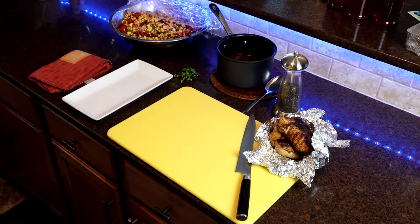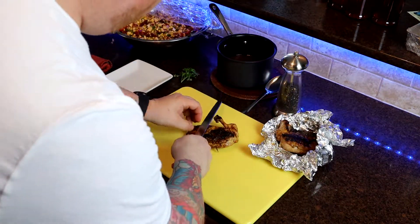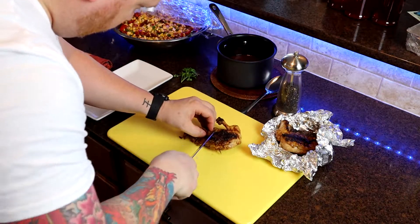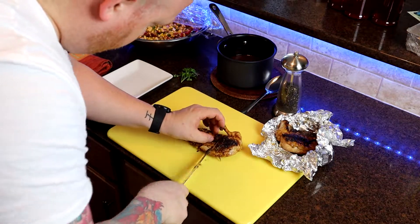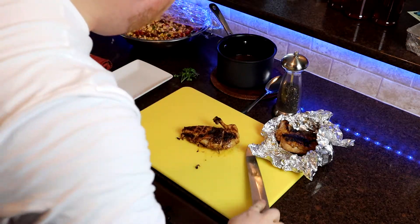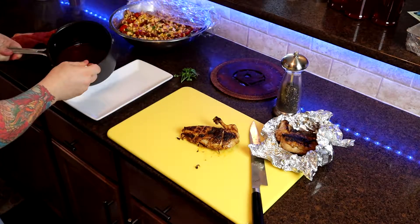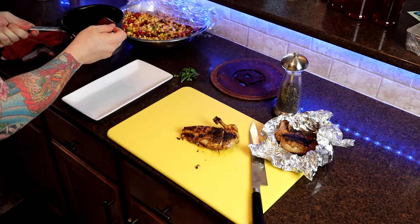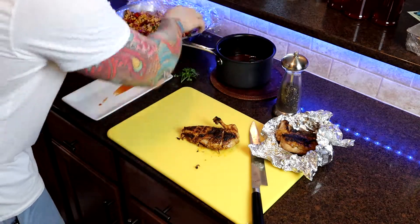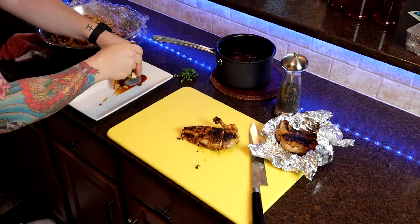Let's do a plating demo. I'm gonna post a link on the top of the screen for the salad — it's a roasted corn and chorizo salad. Delicious, goes great with grilled chicken. All you're gonna want to do is slice your chicken on a bias, sauce your plate, add your salad, add your chicken, and just be creative. Have fun with it. The number one thing when it comes to food is you just want to have fun. It doesn't take rocket science — it's all about enjoying it, getting creative, being artistic, and having a heck of a lot of fun.